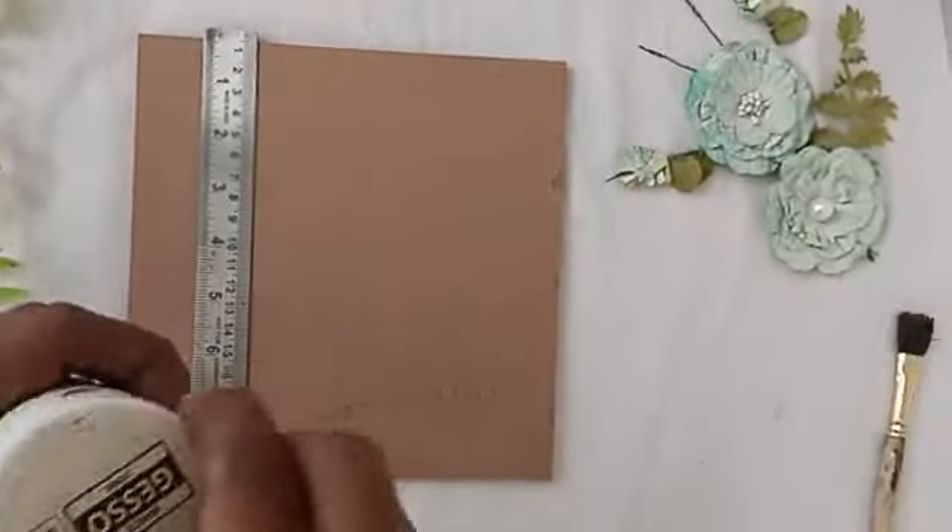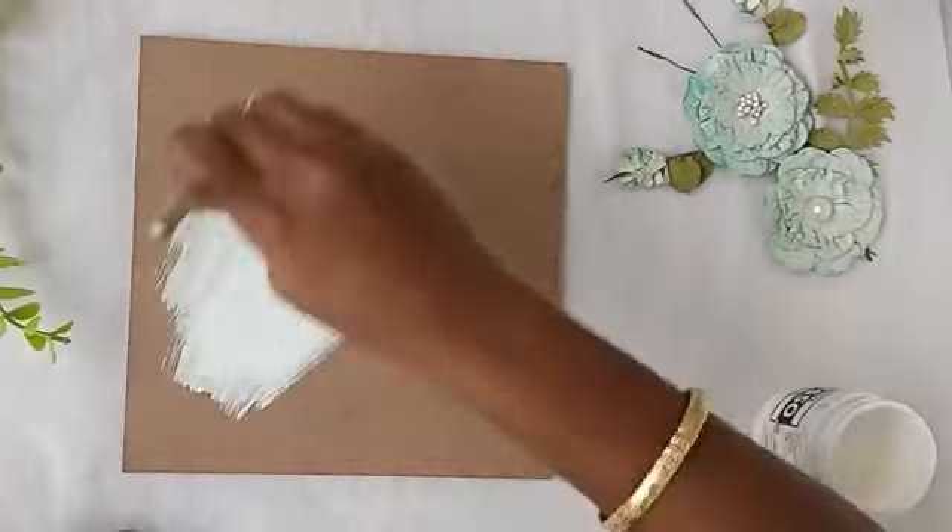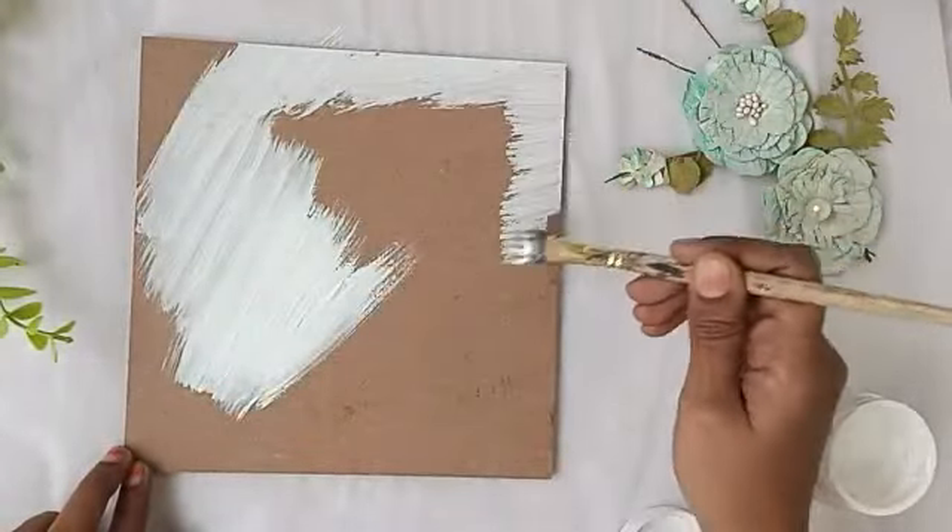Hi Friends! Welcome to Craft Arbit Vlog! A friend has a matching board with a matching team, that's why we craft this.